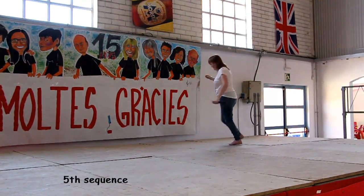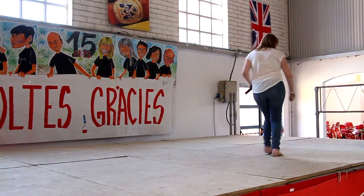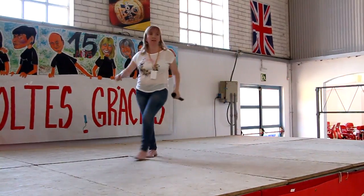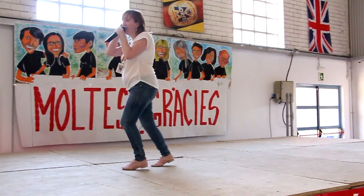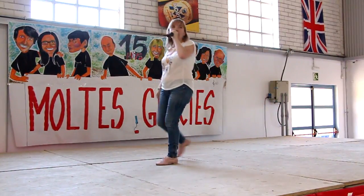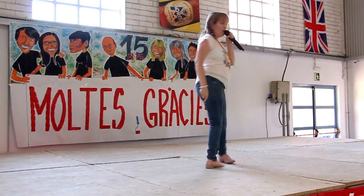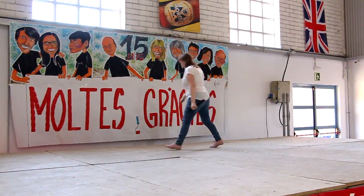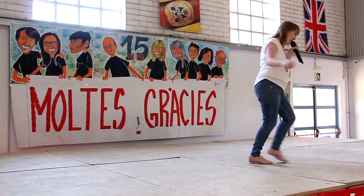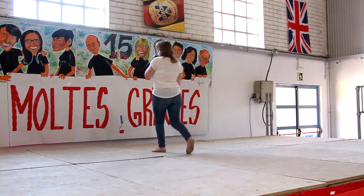Here we go, to the right, on one. Diagonal, and block, shuffle hard, down, rock. Jack, half turn, heels, half turn, coaster. Here we go, kick, to the right side, one. Side behind, diagonal, roll, triple, to the back, walk forward, kick, track, half turn, heels, rock forward, turn.